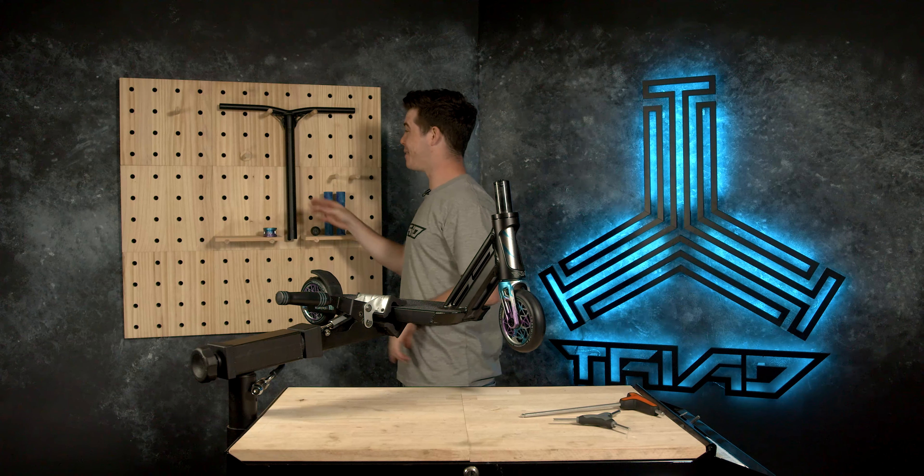We've gone with a pair of 165mm Oath Bermuda grips in that really nice colourway that is going to match the wheels, fork, clamp, and graphics — making it a really nice looking scooter. I've got to use my trusty hairspray. If you are going to use hairspray, make sure you allow 10 to 15 minutes for it to dry before you jump on your scooter, otherwise you're going to have throttle grip. Last but not least on the bars, a pair of bar ends — you should certainly be running bar ends on your scooter; makes it a hell of a lot safer. We use 25A TPE material on our bar ends.